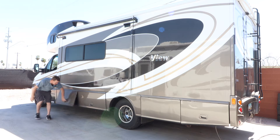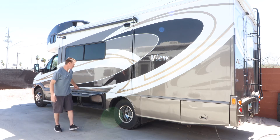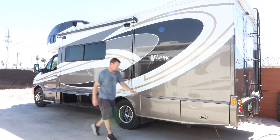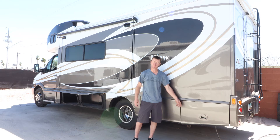This is a big storage underneath here — we keep hoses, dump hoses, and freshwater hoses there. The slide extends all the way back out to here; this area is not a storage compartment. We'll head around to the rear and talk about the dump and filling up with fresh water.